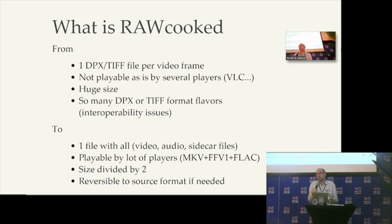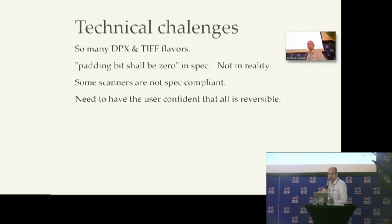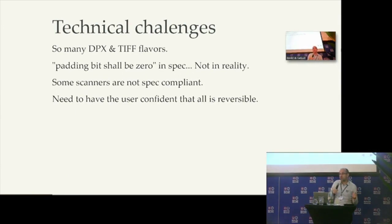But one of the issues in some archives is that for legal reasons and workflow requirements, it needs to be reverted to DPX. So we can use the Matroska and FFV1 and FLAC storage for archiving or for playback, but when we need to go back to the DPX, it is possible. That is the goal of RoCooked — you need to still have your DPX. We compress and store as one file, and when you need the DPX, we can revert to the DPX.